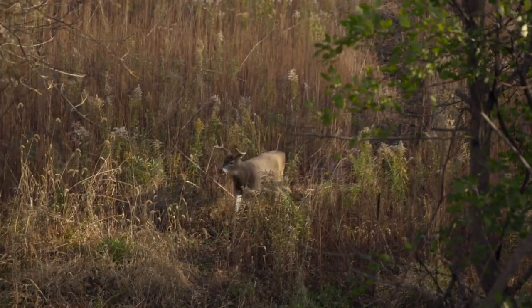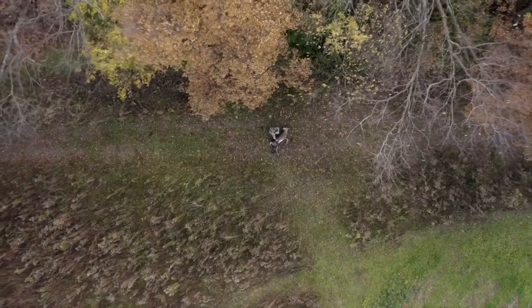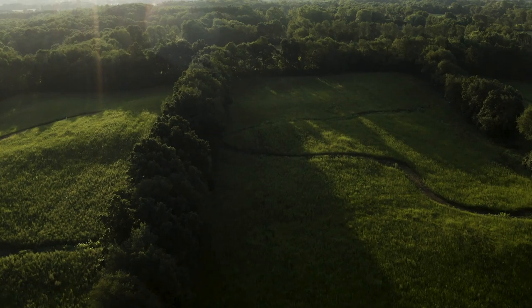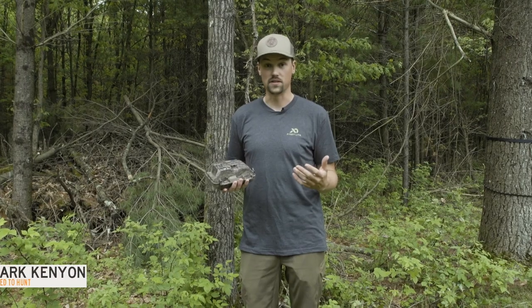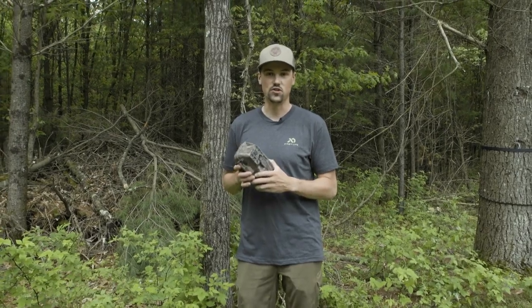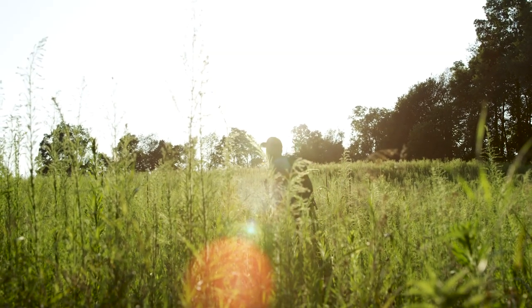Welcome to Wired2Hunt's Whitetail How-To's, where we provide a step-by-step tutorial for one important deer hunting task. Cell trail cameras are becoming increasingly ubiquitous — they're more and more popular, and for good reason. They're really handy. These trail cameras can get you the information you need right away without the downside of needing to walk into your hunting area repeatedly and physically check these cameras.